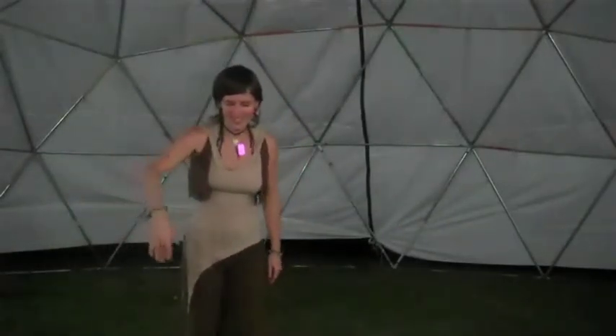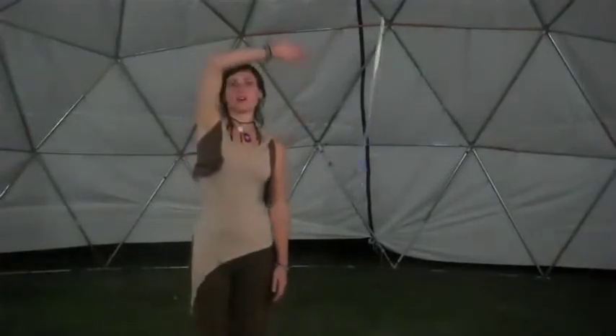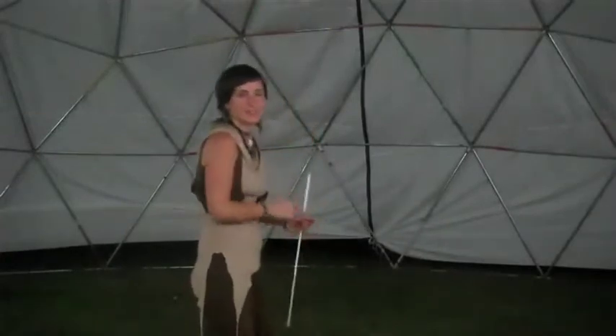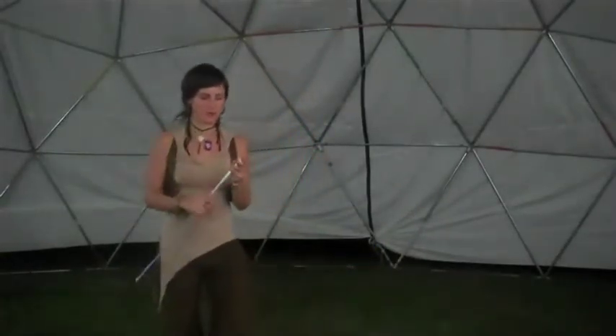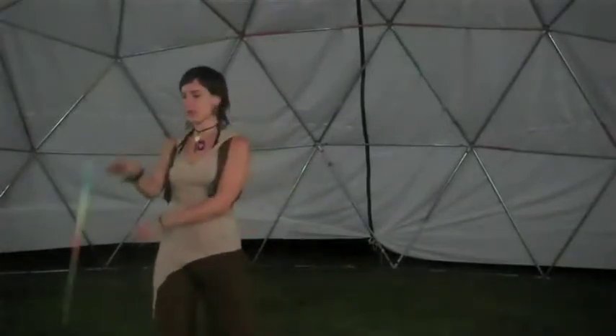Remember the corkscrew-like move for poi spinners — you can bring the wand up around your shoulders and down. Notice how important your posture is here. If you keep your shoulder blades down, you won't hurt your shoulders. Every time you're practicing a move and you find yourself falling forward, lift up — as if someone's pulling you up on a string.